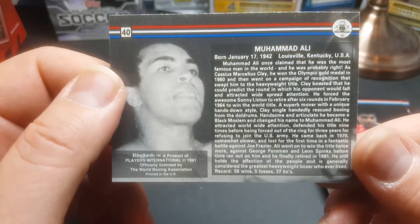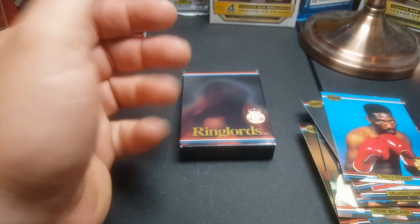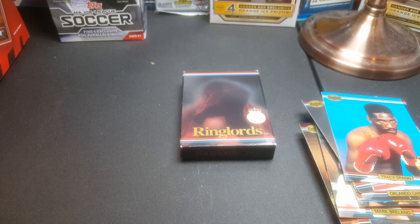Let's take a quick peek at the back of that — Muhammad Ali. If anybody wants to read that, you can go ahead and pause it. Well, you guys have a great rest of the day. If you enjoyed these videos with the little sets, just kind of previewing them, let me know in the comments below. I've got a zillion more oddball ones and I'm happy to do it. So you guys have a good one — later.